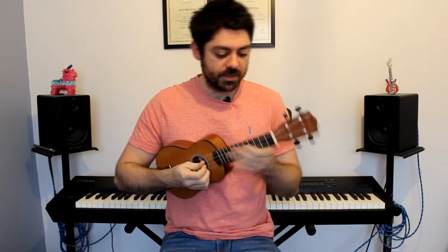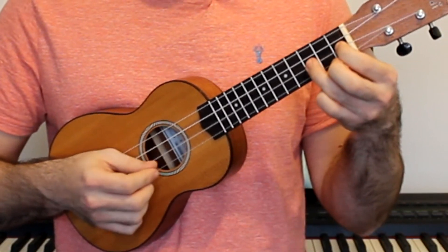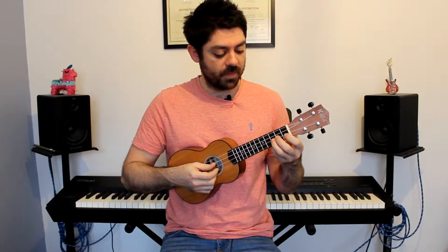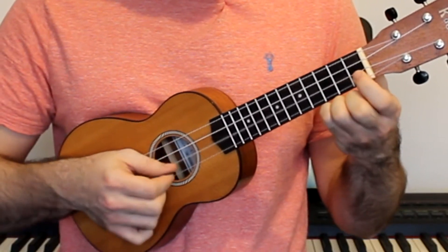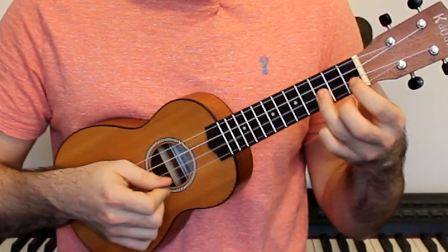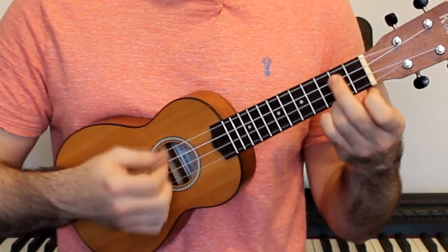There are two main parts to this song. The first part starts with a phrase on your E string — one, two, three strings down from your nose — and we're going to play frets zero, one, three. That's the first part. The next part kind of goes backwards and we add an extra fret, so we play three, one, zero, and then fret two on the C string.